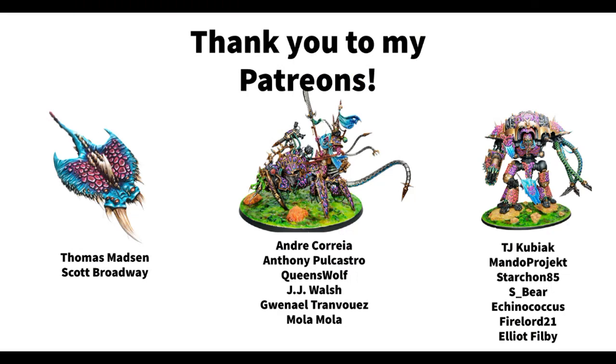Thank you to Thomas Masson, Scott Broadway, Andrew Correa, Anthony Polcastro, Queenswolf, JJ Walsh, Gwennail, Mola Mola, TJ Kubiak, MandoProject, Starcon85, Esbeer, Ikenogicus, Firelord21, and Elliot Philby. If you'd like to also support this channel on Patreon, I'll leave a link in the show notes. Thank you so much for watching and I'll see you next time.